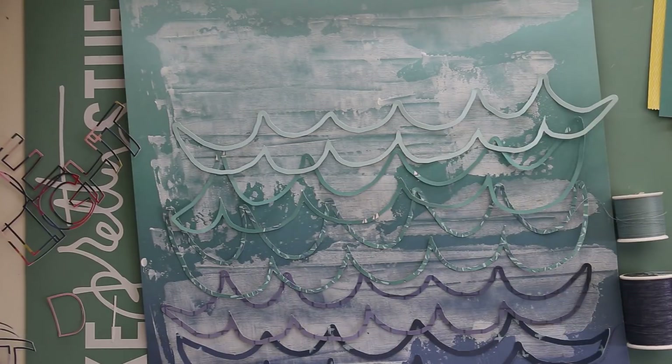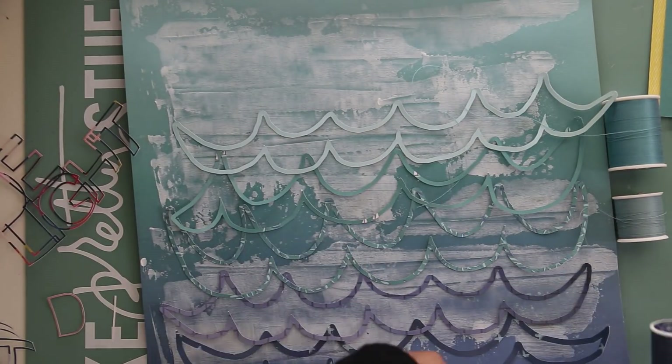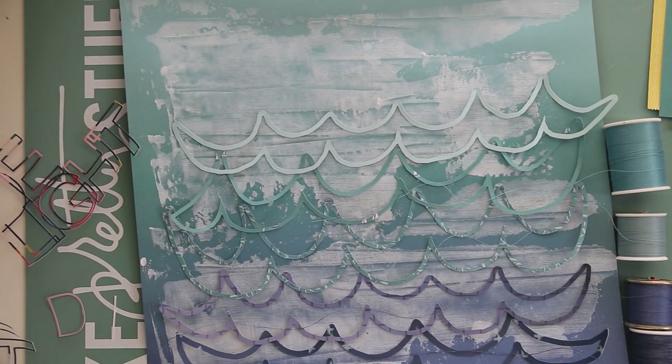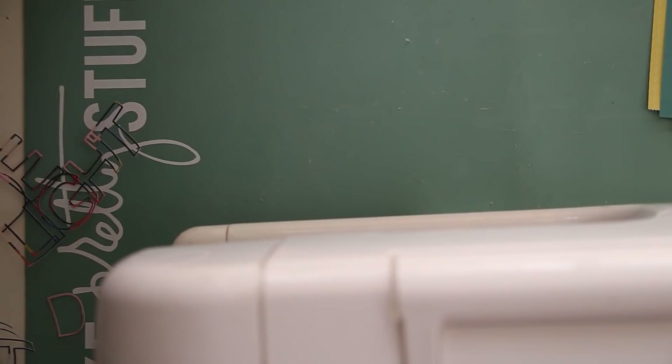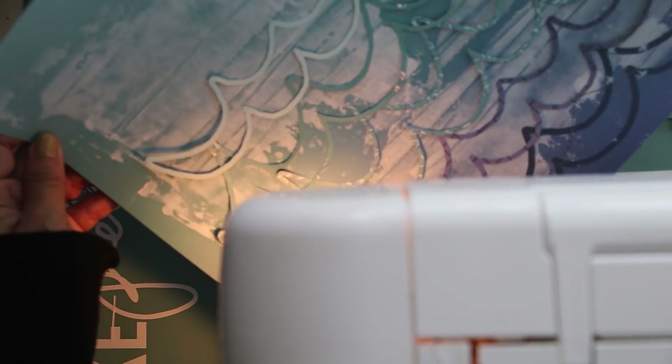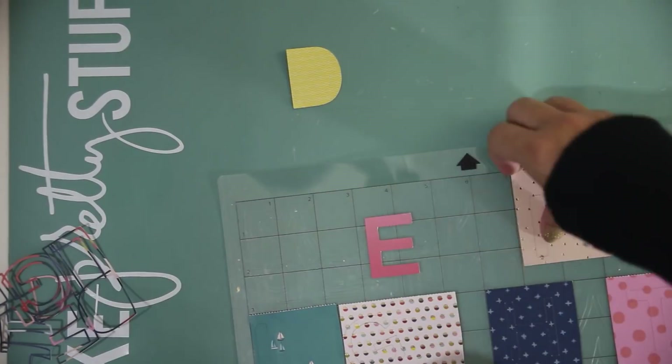Now I'm going back to my waves. I decided I needed to use thread to stitch over them with the same kind of ombre-looking effect. Instead of doing straight lines, I went with the flow of the waves, overlapping both the waves and the stitching — I just wanted it to actually look like waves. None of them are exactly the same, which is how real waves look.